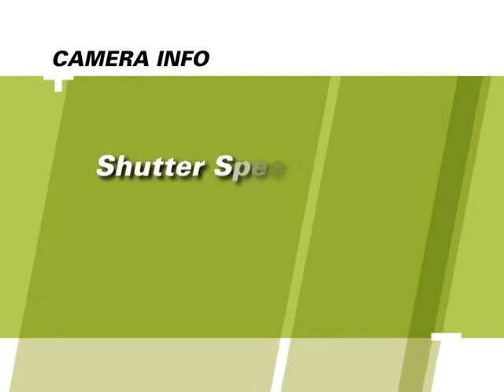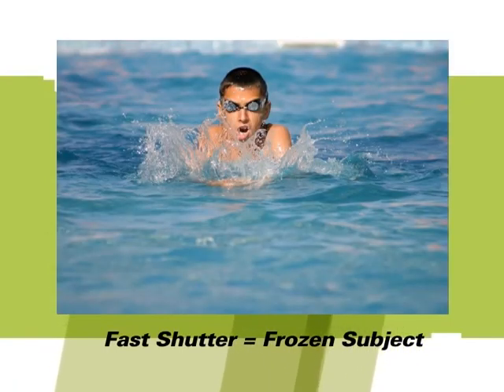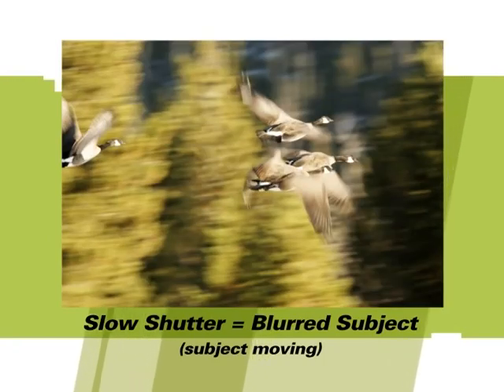Aperture is related to shutter speed in a similar way. If the aperture is small, you'll need a slower shutter speed to gather enough light for proper exposure. If the aperture is large, you'll need a faster shutter speed to create the same effect. Fast shutter speeds are good for shooting subjects that move quickly, such as athletes. Slow shutter speeds are useful when you want to blur the action — good for capturing the movement of water or streaks of light at night.